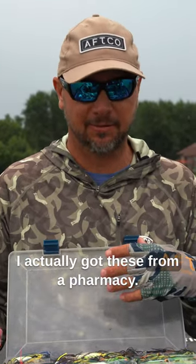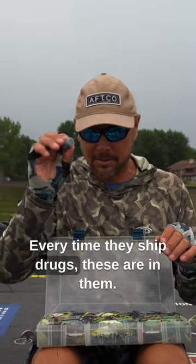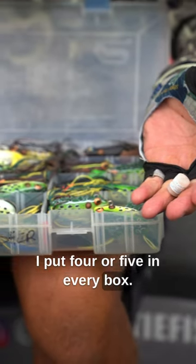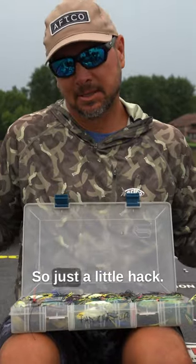I actually got these from a pharmacy. Every time they ship drugs, these are in them. Got a big can of them. I put four or five in every box and this zero rust. So just a little hack.